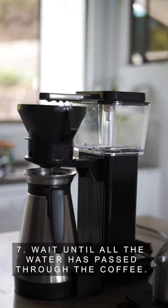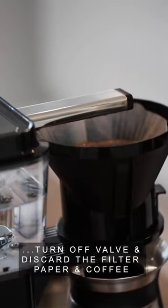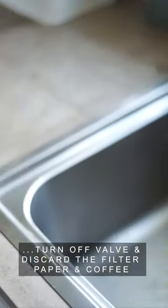Step 7: Wait until all the water has passed through the coffee, turn off the valve, then discard the filter paper and coffee.